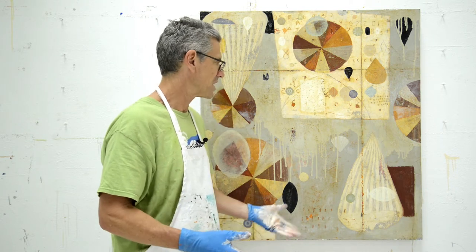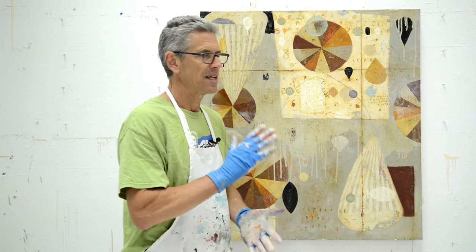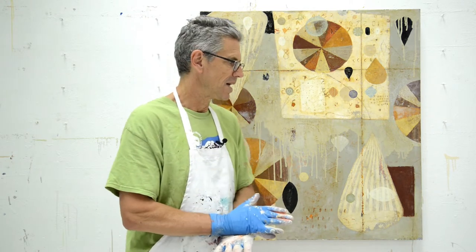I think it's actually really cathartic to take old work, especially pretty good old work, and change it. So that's what I'm doing — I'm working on this one.